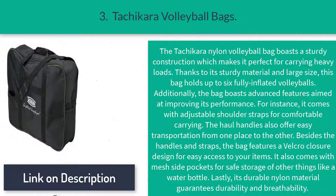The Tocker nylon volleyball bag boasts a sturdy construction which makes it perfect for carrying heavy loads. Thanks to its sturdy material and large size, this bag holds up to six fully inflated volleyballs. Additionally, the bag boasts advanced features aimed at improving its performance. For instance, it comes with adjustable shoulder straps for comfortable carrying.